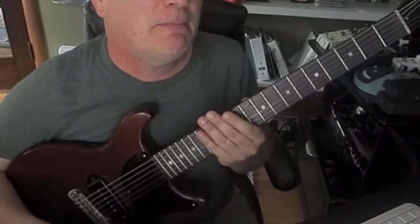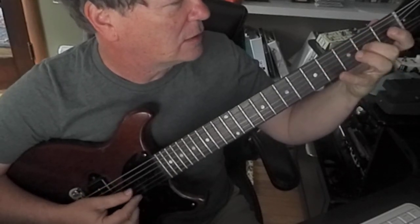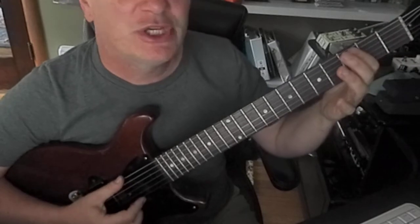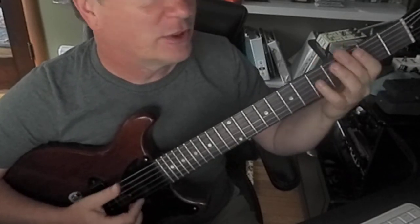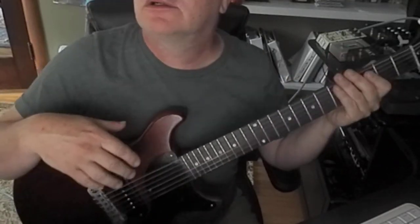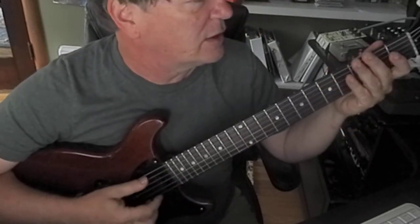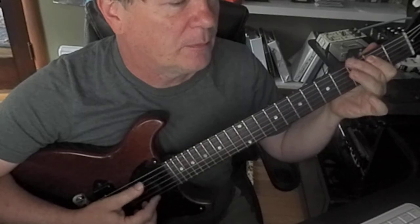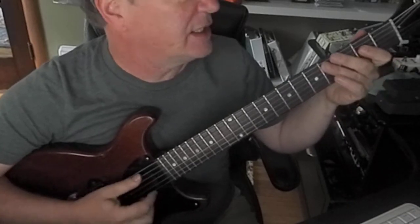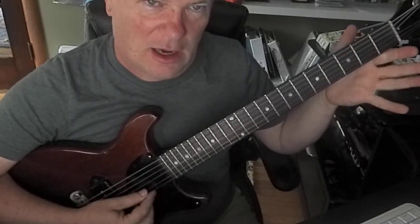But let's have some fun with this Mixolydian mode. Let's do it with open strings again, like we did recently. I'll take it down to maybe that low G — G, A — which has that gnarly, kind of powerful driving effect getting from that G to the A. So the open scale: A, B, C sharp, then D, E, F sharp. Easy enough. And the G, to A.